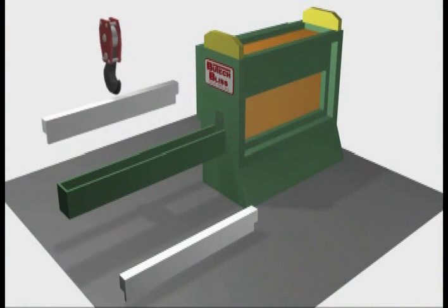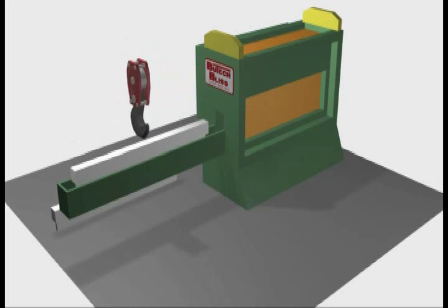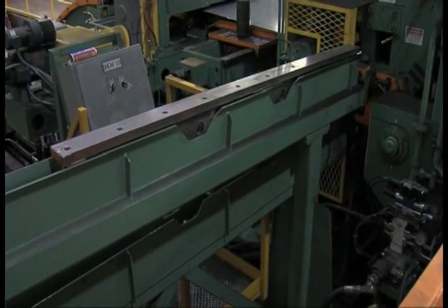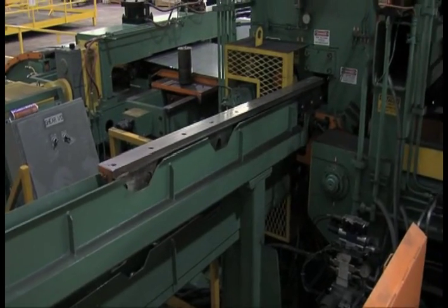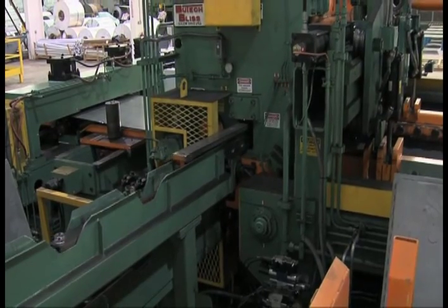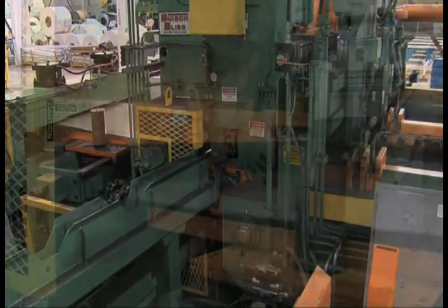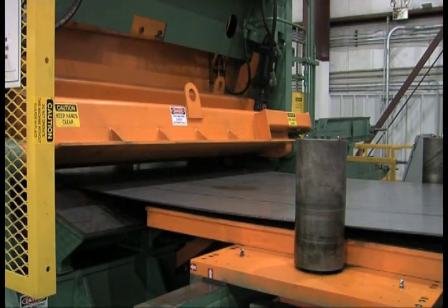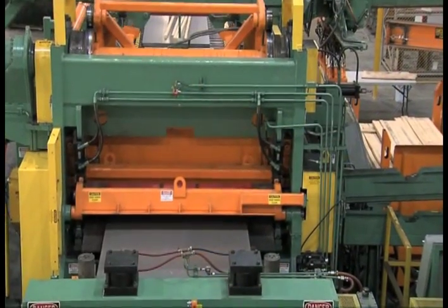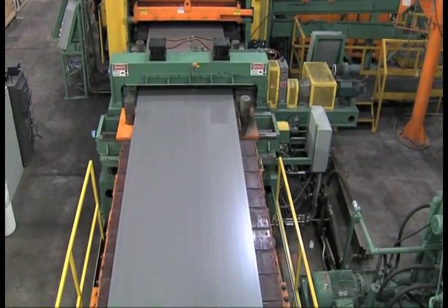Butech Bliss builds many types of shears. This one is a direct drive with no clutch break like others may offer. Like all our shears, this one features our patented auto-gap control hands-free device which ensures optimum knife blade clearance each time regardless of gauge. This device requires no electrical controls, provides a high quality cut edge, and maximizes knife life. There's no costly downtime adjusting knife clearance for different gauges, and knife life is significantly increased with optimum settings.